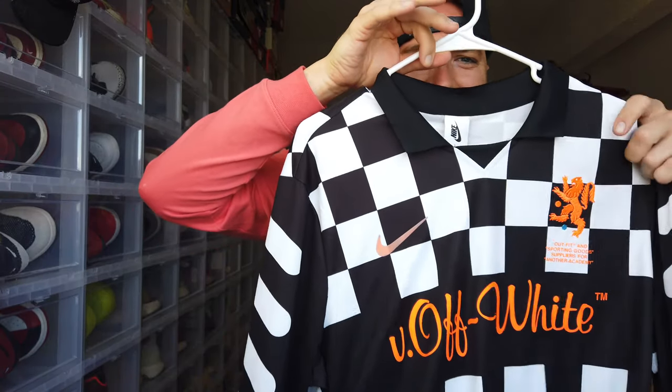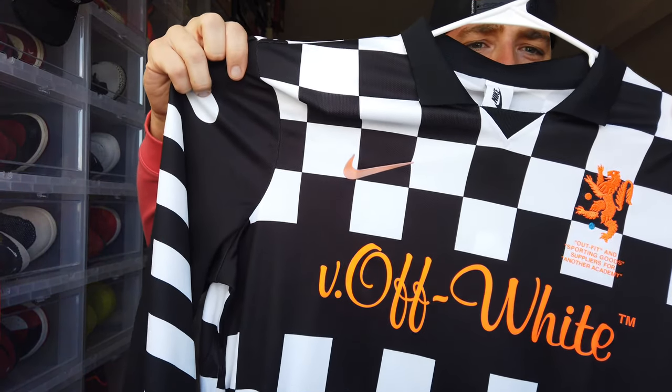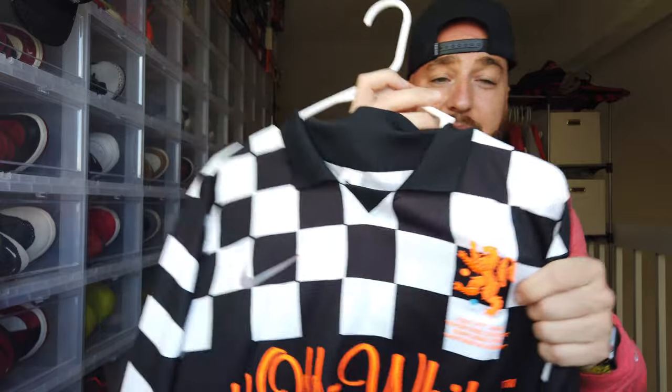Let's jump into the jersey first. This is the Nike Lab Off-White soccer jersey — super sick. Off the rip, I am not a soccer guy. I don't watch a lot of soccer, I don't play a lot of soccer. The only reason I even know the rules is from playing FIFA in college.